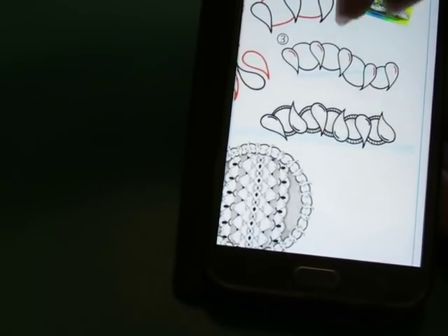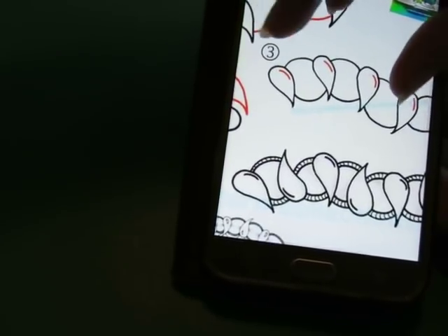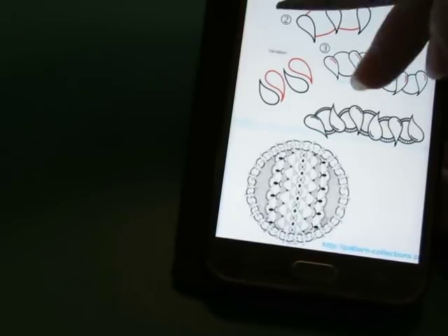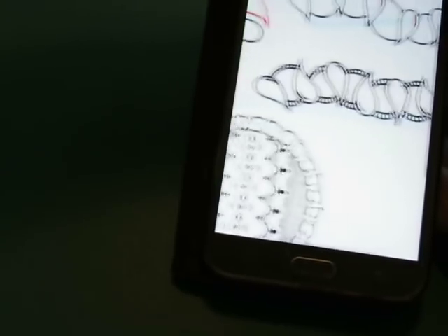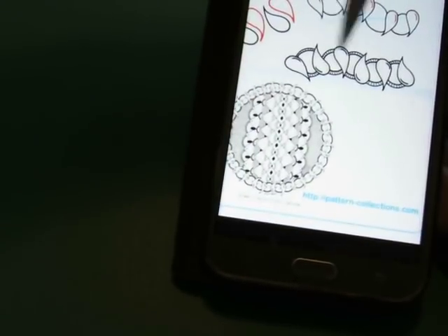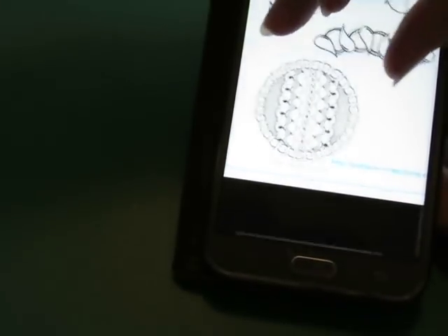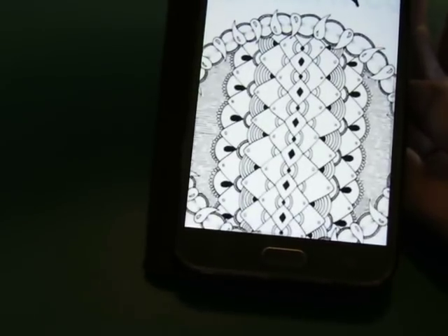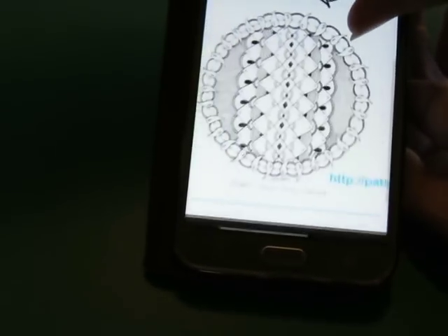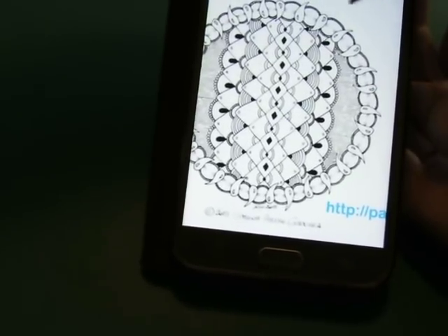Step three is to put just a little highlighting dot there. A variation would be to do another teardrop going the other way. In any case, you can embellish as you see fit. Here is the artwork — this is all done by Simona Cordera — and it's been done as a border here.